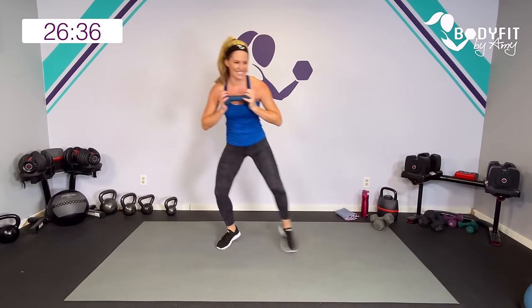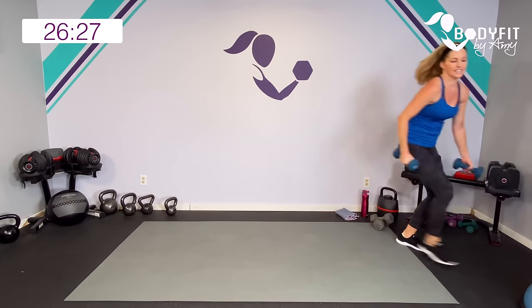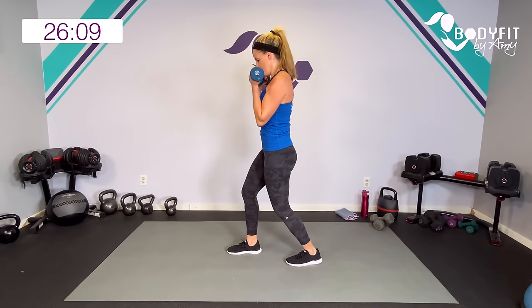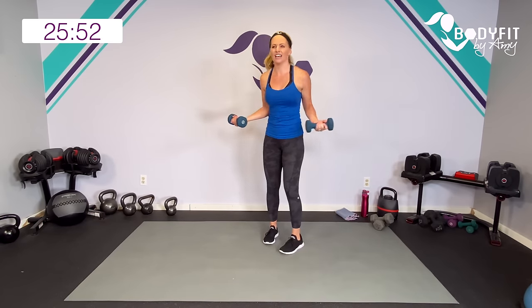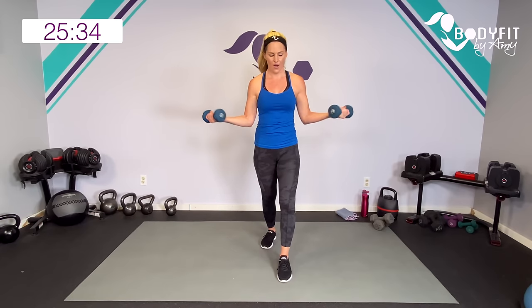Yes. Last one. Breathe. Grab your other dumbbell. One foot back — bicep curl, halfway down, squeeze it out, all the way down, curl, halfway, squeeze. Watch me here: up, halfway, all the way, up, halfway down and squeeze. Our lightning round — we're going to take it with a hammer curl. This time let's keep those palms up, squeeze in those shoulder blades. We're pretty tight in our back, so really try to bring them here without arching. If you need to modify, just do one at a time or just do the curls. Five seconds, last one, up, halfway — relax.